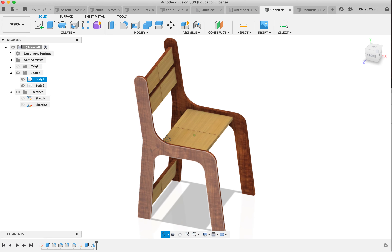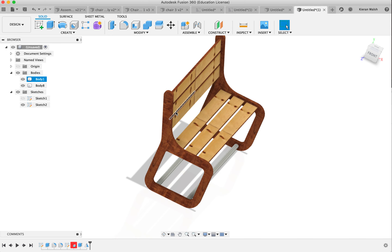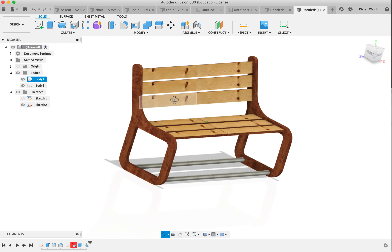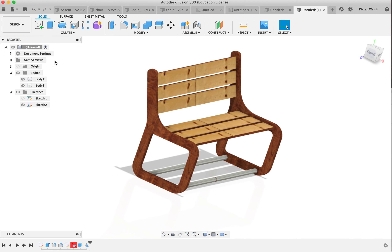In this tutorial I'm going to show you how to do simple chair shapes or bench shapes like this. They're both done in a very similar way, which is all created in one design in Fusion 360.